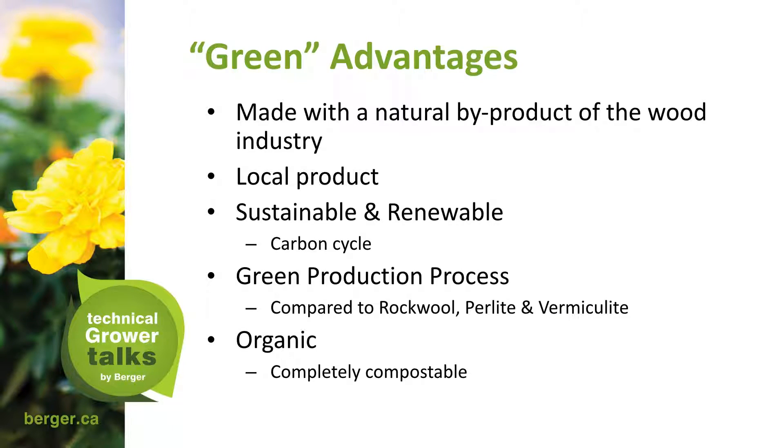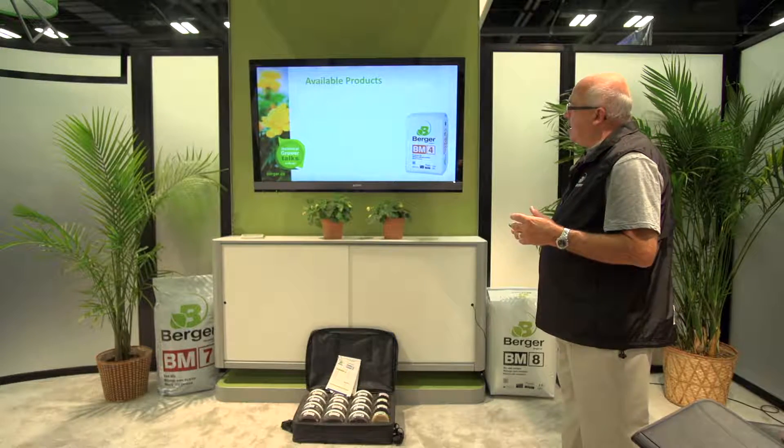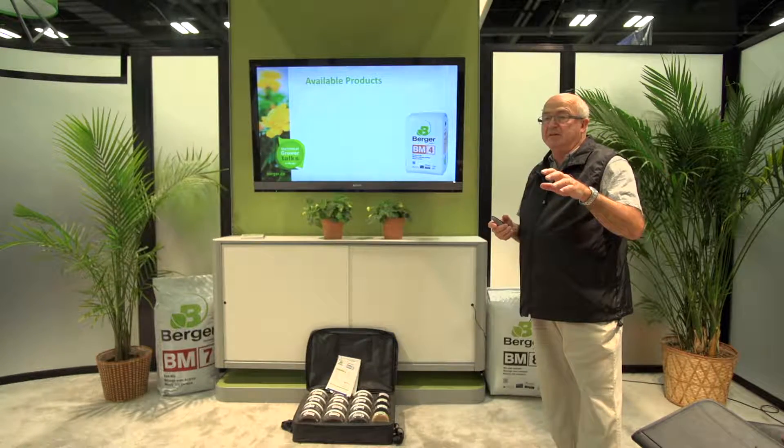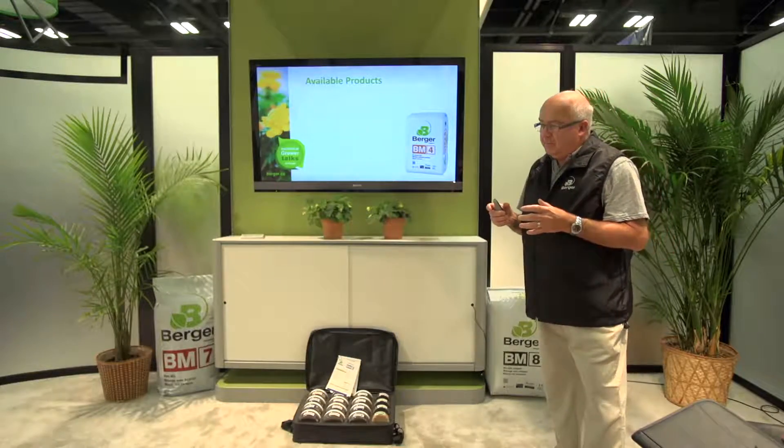NF Wood is organic and completely compostable. It is not completely inert but is very stable due to heat treatment during production. There is some nitrogen immobilization at NF Wood concentrations over 35%. That is why the two available mixes are only at 12.5% and 25% — staying below the 35% threshold. Nitrogen immobilization means that wood fiber, at a certain concentration, will start to rob nitrogen from the plant for its own decomposition. However, we know NF Wood has a very low nitrogen immobilization.